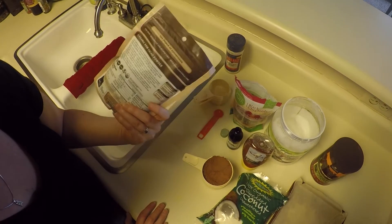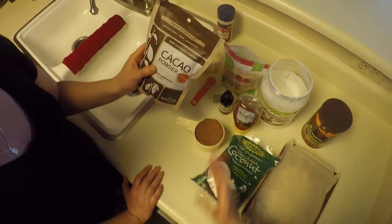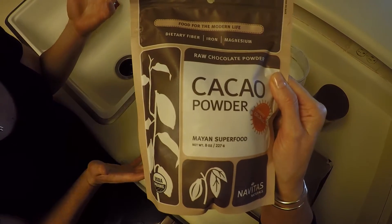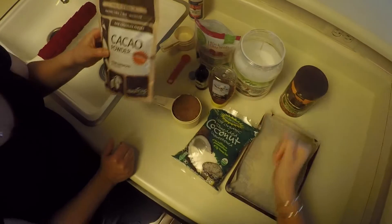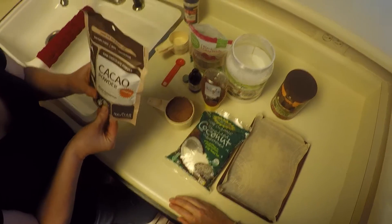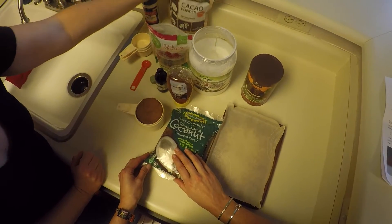Cacao has some good dietary fiber. My understanding is it's made from the same plant as the cocoa, just a different portion of it. But it tastes very much like cocoa. I just prefer the superfood nutrition that comes from cacao. So anything that calls for cocoa, I use cacao.